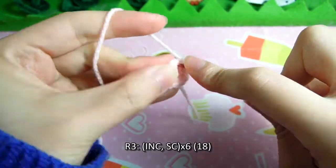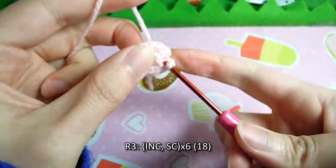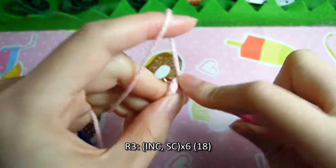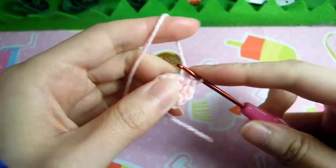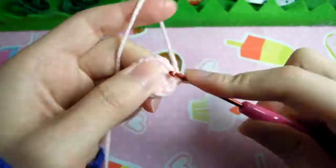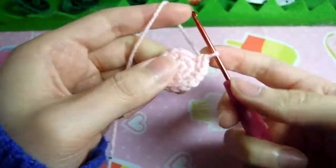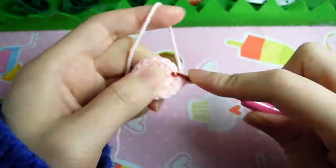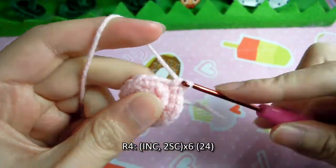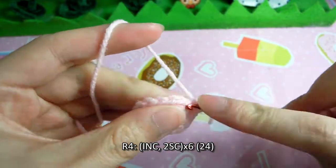Row 3, we increase and single crochet 6 times to get 18 stitches. Row 4, we increase and single crochet 2 times, 6 times to get 24 stitches.